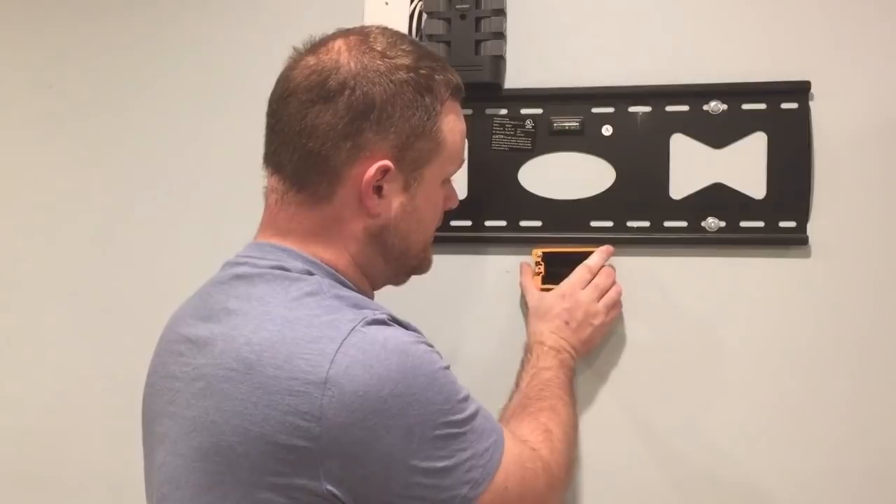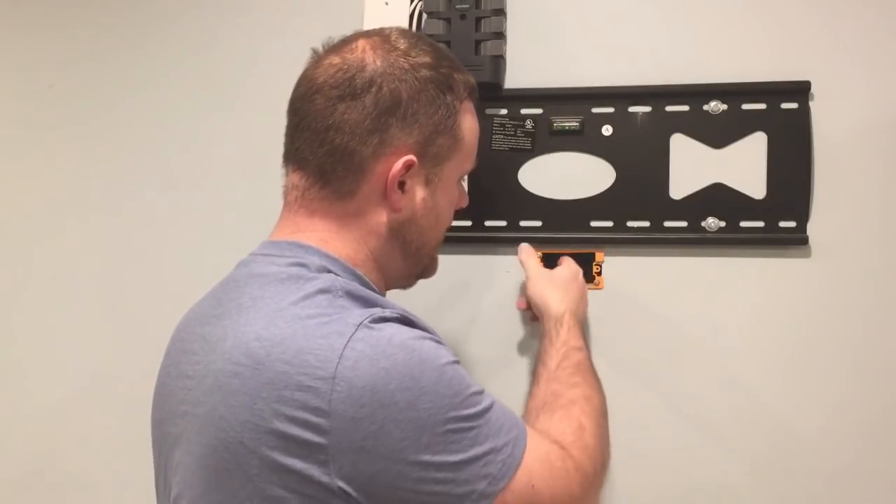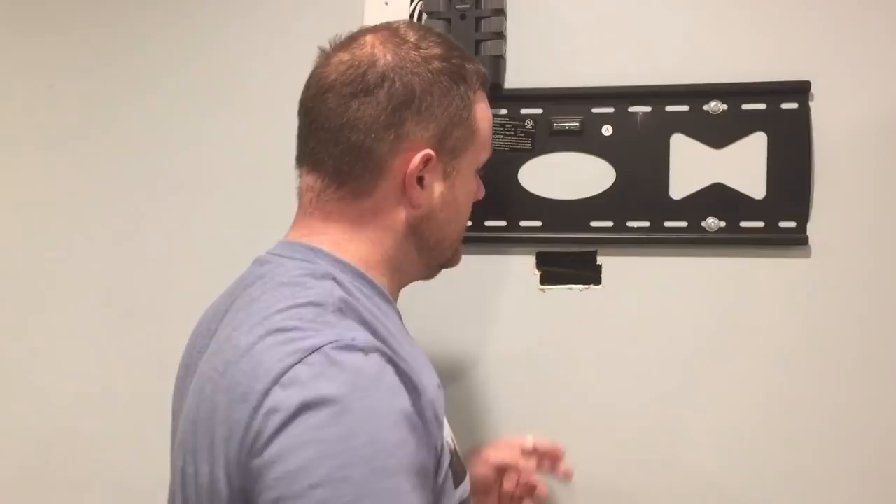The box should be able to just slide right back in there. I'm not going to install it yet because I find it easier to pull the wires through without it in.